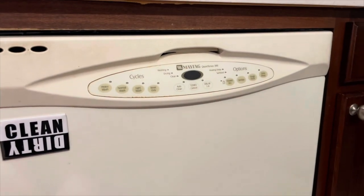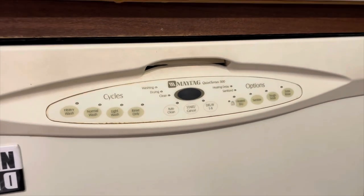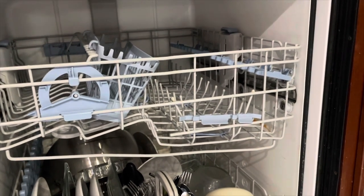What's up YouTube? Let's keep this short. I've got a Maytag Quiet Series 300 dishwasher and one of the wheels has dry rotted and fallen apart on our top rack.